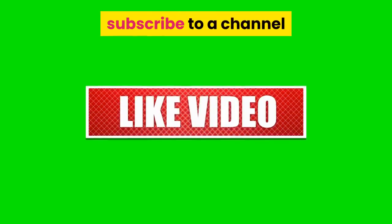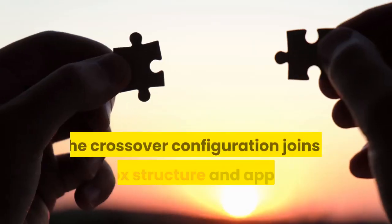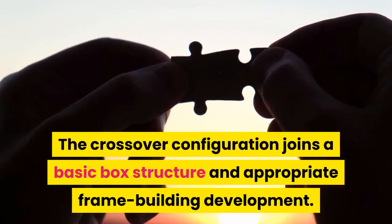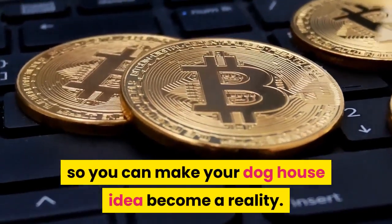How to build a dog house. Build a unique dog house for your valued puppy, complete with stairs and a rooftop sun deck. The crossover configuration joins a basic box structure and appropriate frame building development. This guide will walk you bit by bit through the cycle so you can make your dog house idea become a reality.